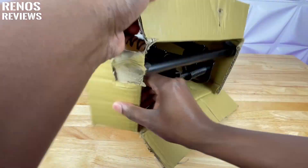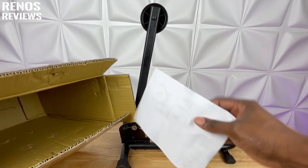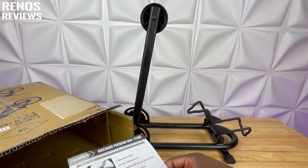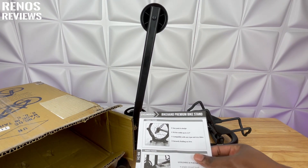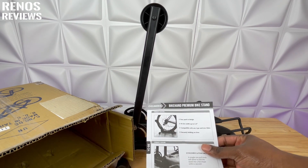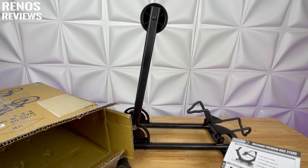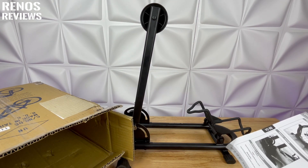You can see model YC96. Here's the unit. As you can see, it comes completely assembled. When we look into the box here, you have this one piece of paper that gives us some basic instructions on how to fold it down and how to adapt it for the bike to fit in there properly. Let's go ahead and move everything out of the way and get a bicycle in here to demonstrate how this unit works.